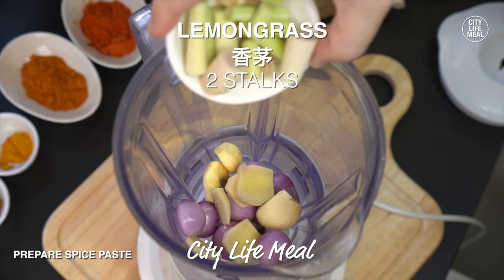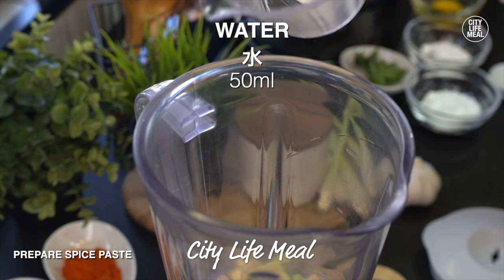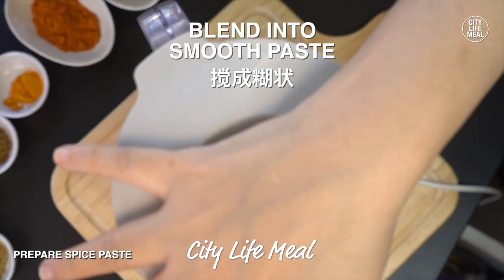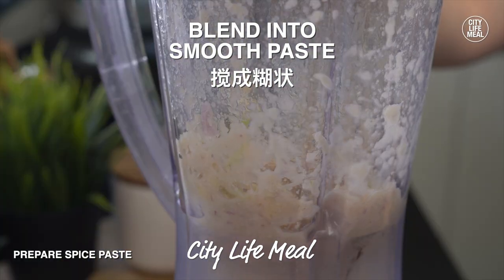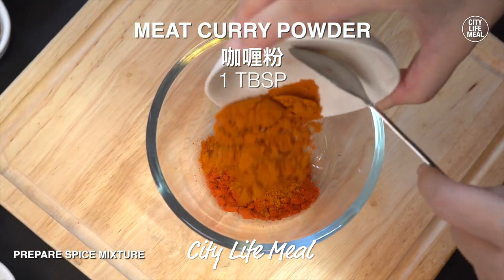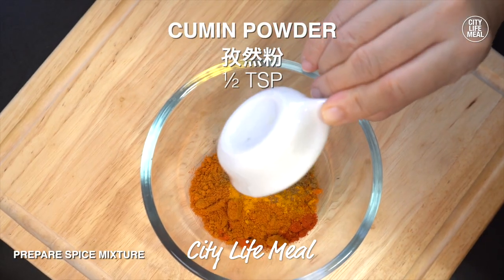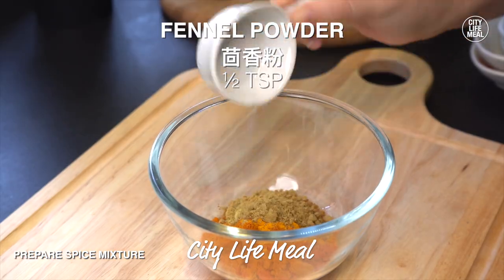I'm going to put a little bit on the pot.